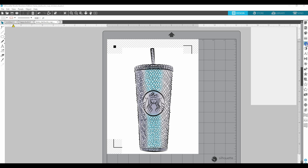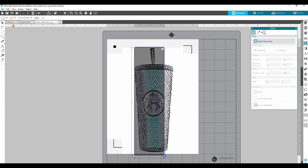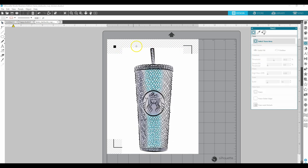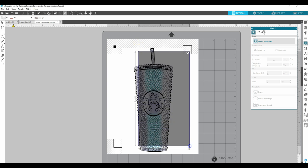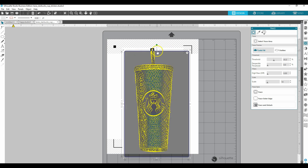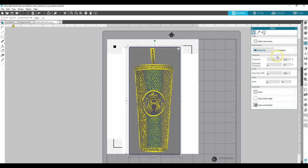I'm going to go back to the trace panel, then do 'Select Trace Area' one more time and select the whole cup like we did before. If you accidentally missed some of the image you wanted to include in the trace area, you can always make it bigger by pulling these little squares here. You can make it smaller or move the whole box around to make sure you get everything selected.